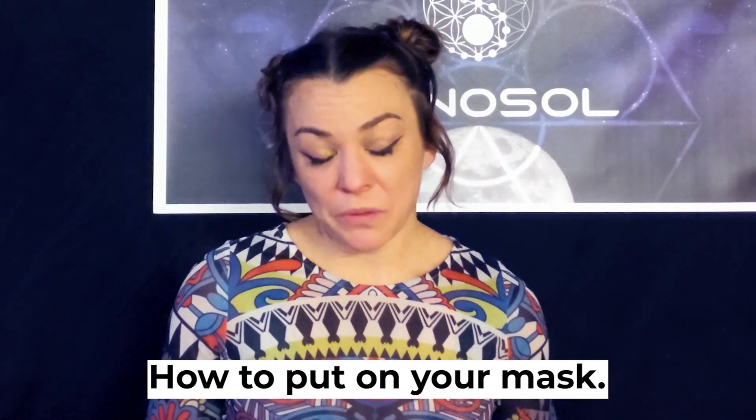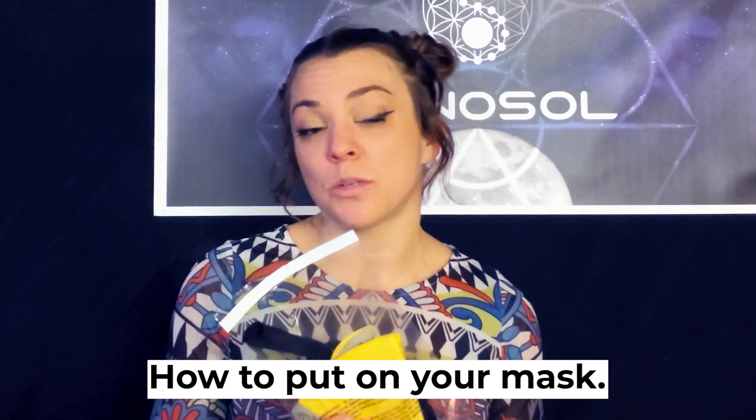Hi! I'm here to show you how to put on your mask. When you receive your mask, it'll come in a package pre-sanitized. You'll have to remove your mask and then unfold it.